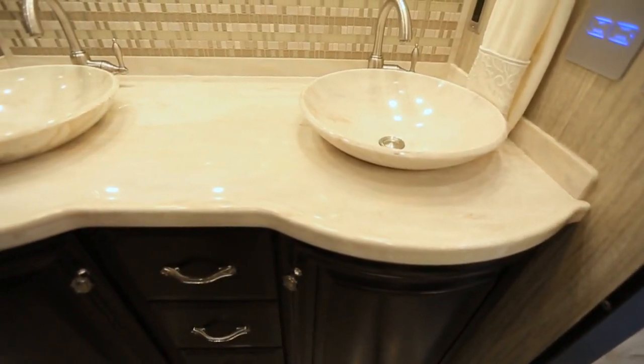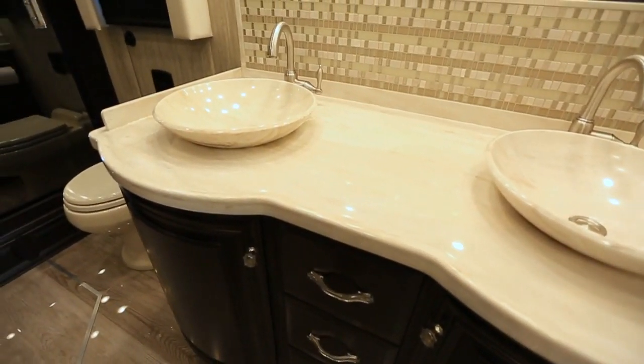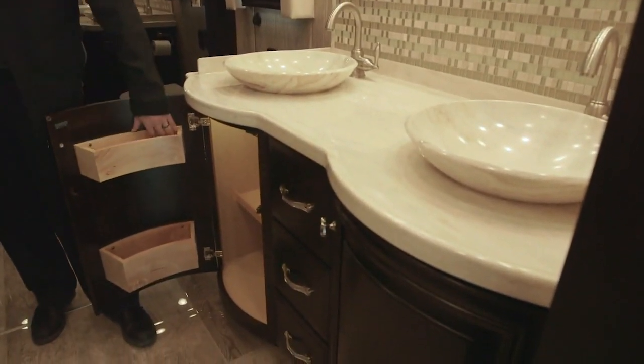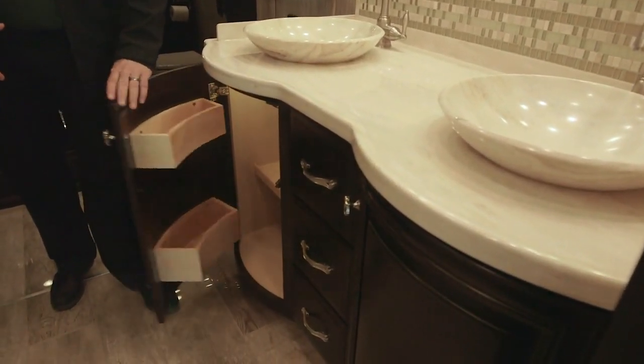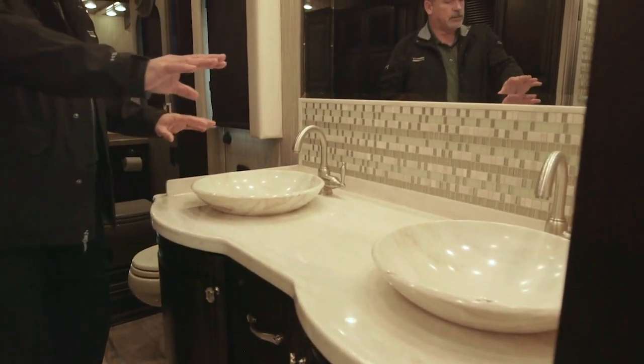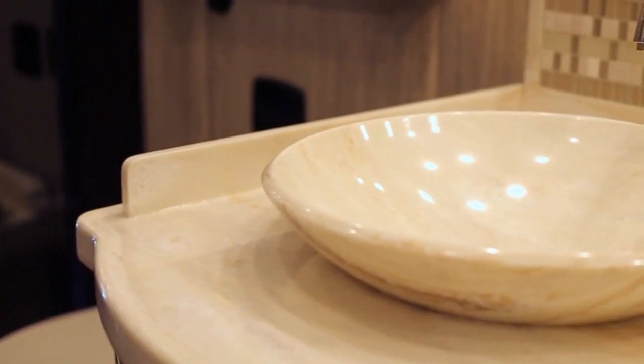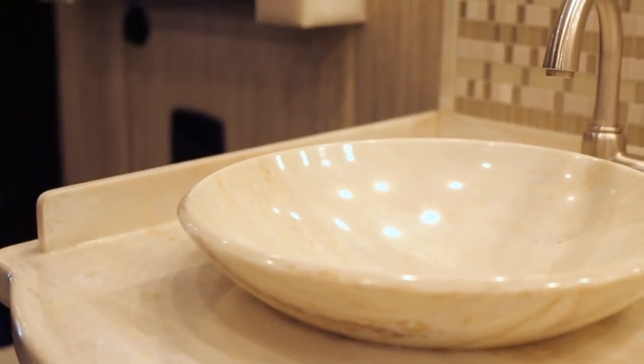In the 45-53 you're going to have a beautiful rear bath with radius cabinets on the bottom and a tremendous amount of storage inside. You've got matching Corian bowls that match the countertops and beautiful new backsplashes throughout the coach.